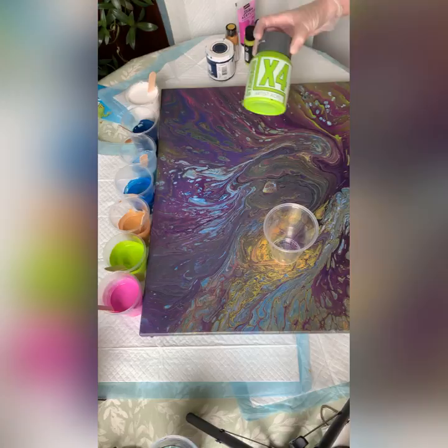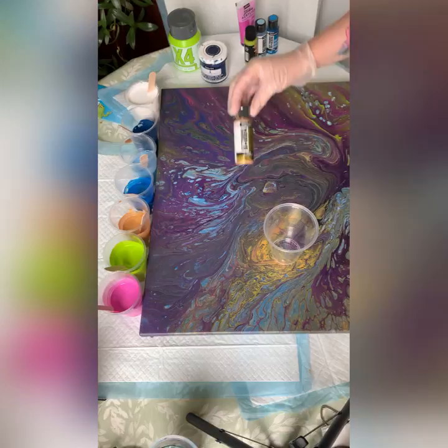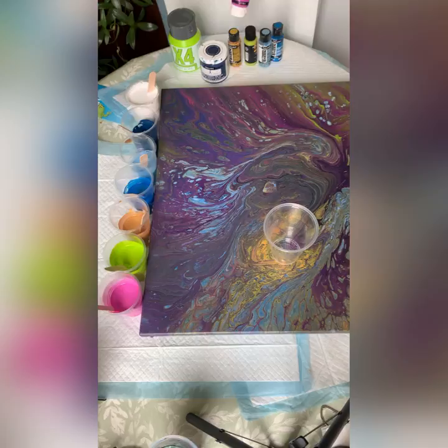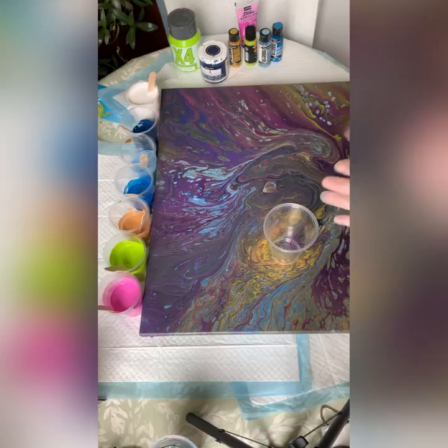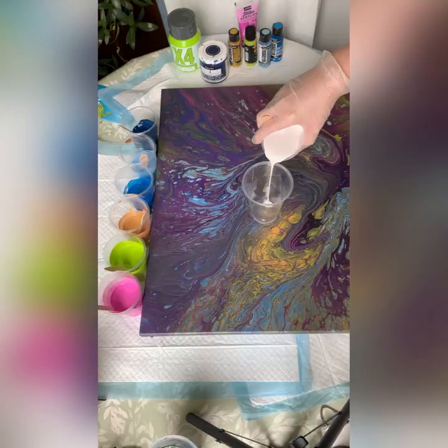I have some X4 in yellowish green from Specialist Crafts here in the UK. I'm using some DecoArt Satin Enamour in dark denim, some DecoArt 24K gold in the Extreme Sheen, and also in Extreme Sheen a sky blue topaz and sapphire. I also have some Pebeo violet blue iridescent, and my white is titanium white by Montmart. I mixed all my colors today with American Floetrol.